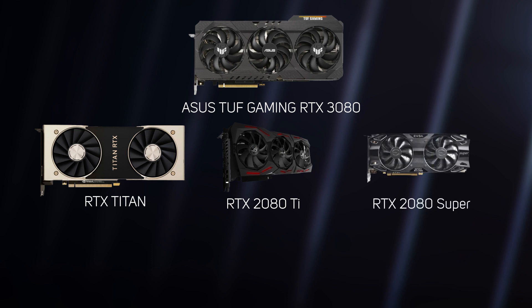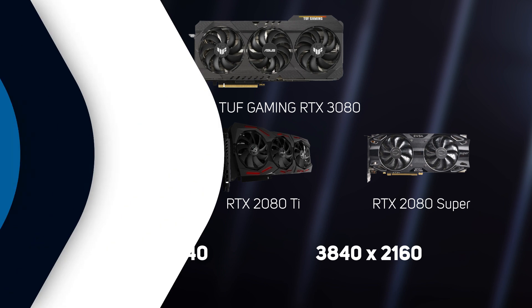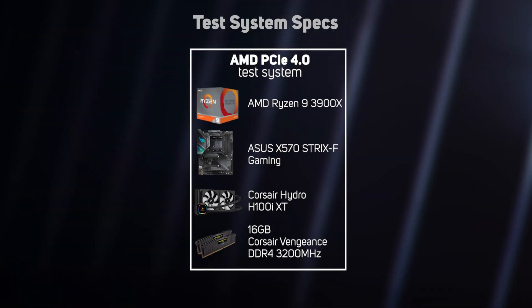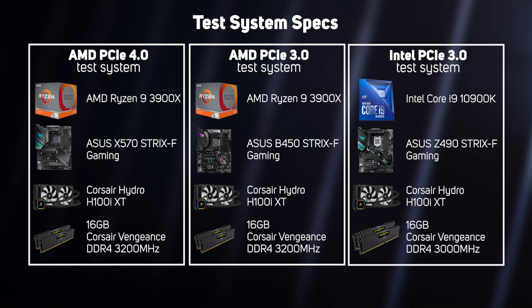As these are all high-end graphics cards, all the benchmarks were run at the highest quality settings with all the eye candy dialed up to the max at two resolutions: 2560x1440 and 3840x2160. All the cards were tested with the special 456.16 NVIDIA press driver using a fresh install of Windows 10 Home. As the RTX 3080 supports the new PCIe 4.0 interface, we wanted to see if there was any impact from using a PCIe 4.0 motherboard over 3.0, as it has double the bandwidth. We started off testing the new RTX 3080 on three different platforms: one AMD with PCIe 4.0, another AMD with PCIe 3.0, and finally an Intel with PCIe 3.0. You can see the key specs of each of these test systems on screen now.